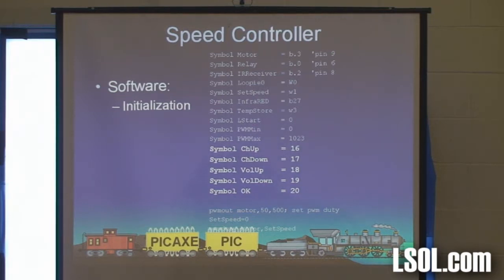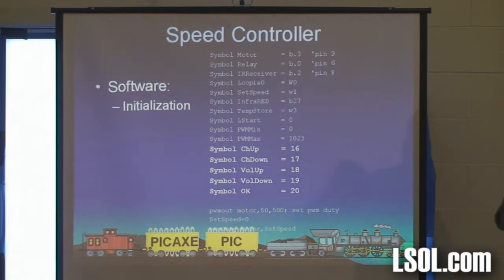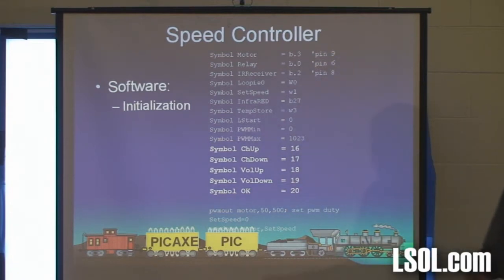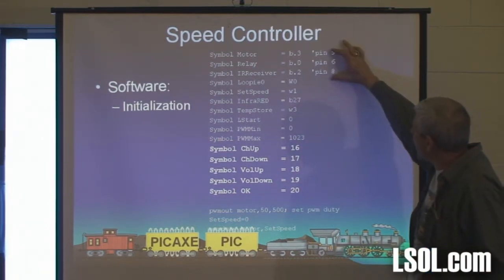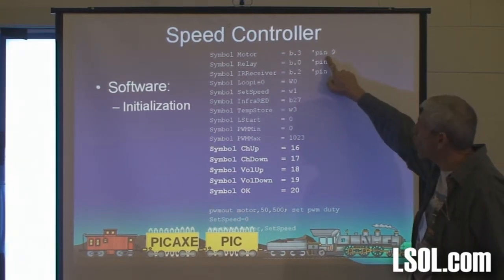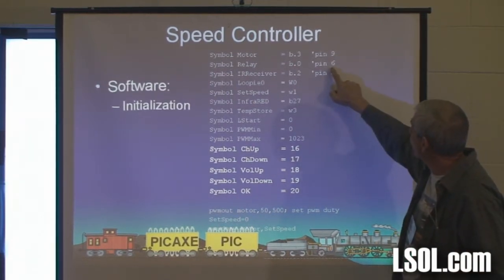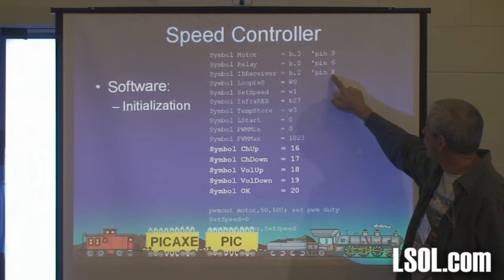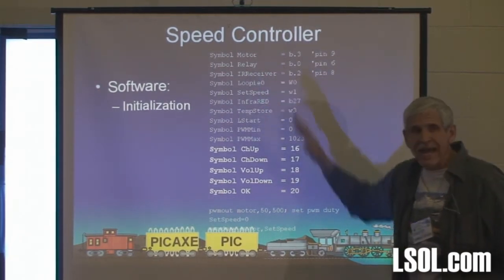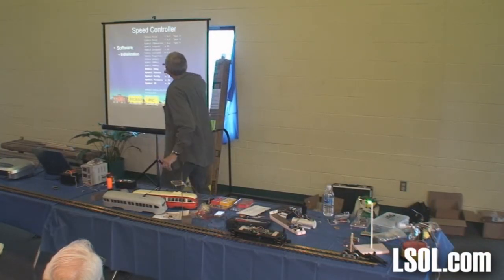Let's talk about the software because that's where the magic happens. This is what you have to type into the computer and send to the chip. It's going to be on three screens. The first screen is what's called initialization. These three lines simply tell it what's connected to what pin. For example, the motor — that transistor that does the speed — is connected to pin 9. The relay is connected to pin 6, and that infrared receiver is connected to pin 8.